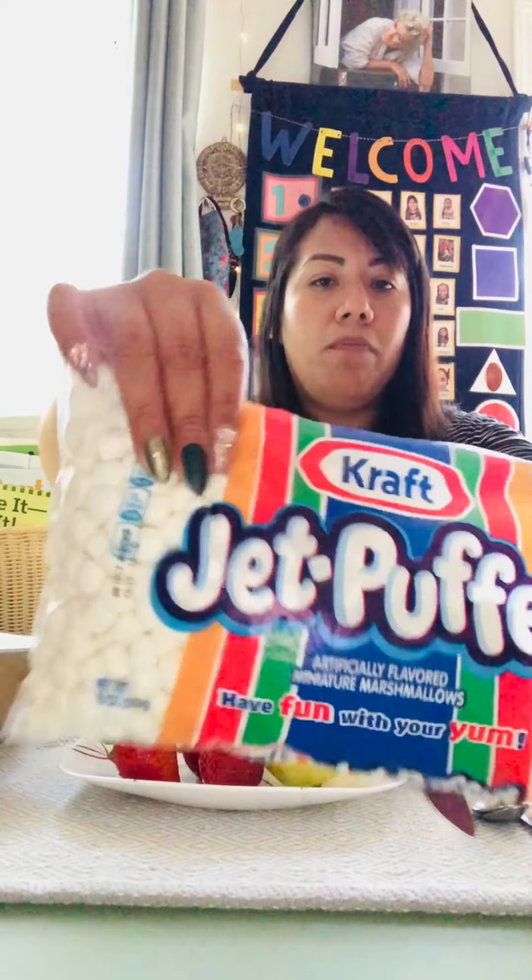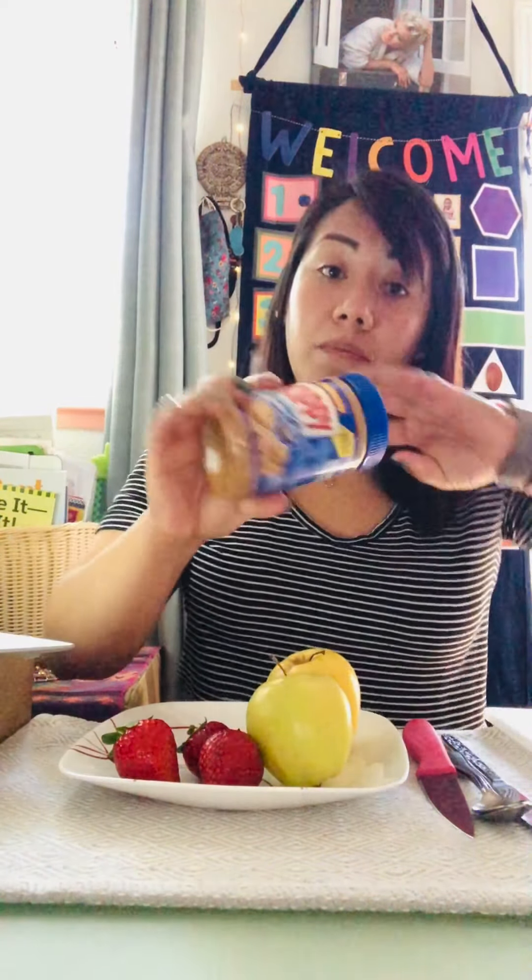We're also gonna need a medium plate, a butter knife, one spoon, and a cutting board. You guys are gonna be using the candy eyeballs and the small bag of marshmallows. I'm gonna be using peanut butter, but you also have the option to use Nutella and an avocado.